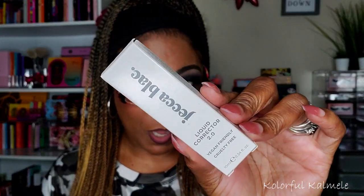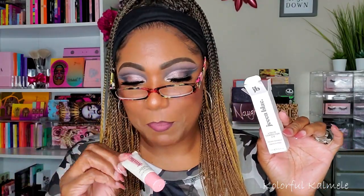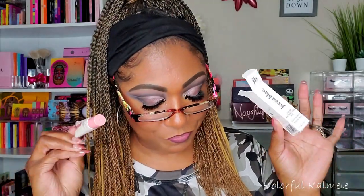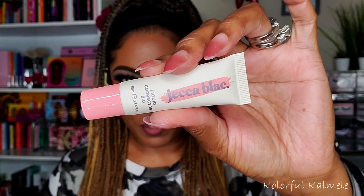The first item I'm pulling out is a small box. It says Jekka Black Liquid Corrector 2.0 — vegan friendly and cruelty free. Let me open her up and see what the product looks like. It's kind of tiny, but correctors are usually small. I've never heard of Jekka Black before, and I don't know if I've ever gotten a color corrector in a monthly subscription box.